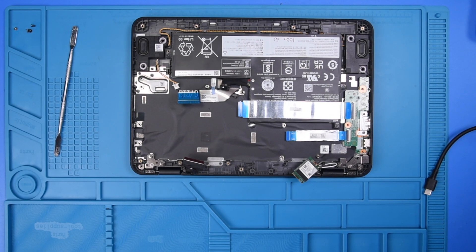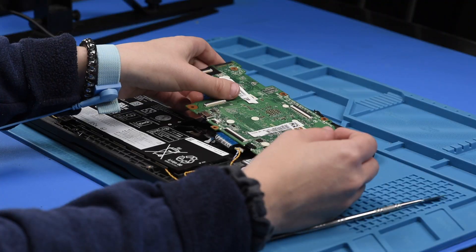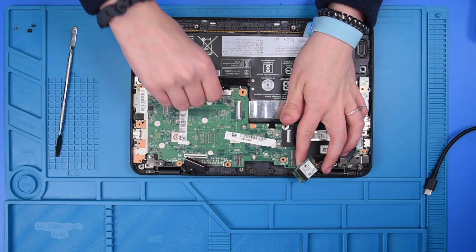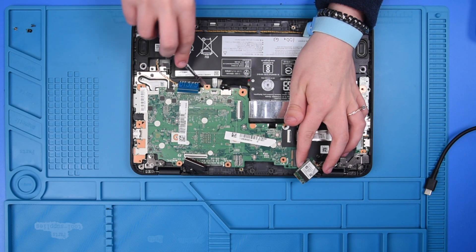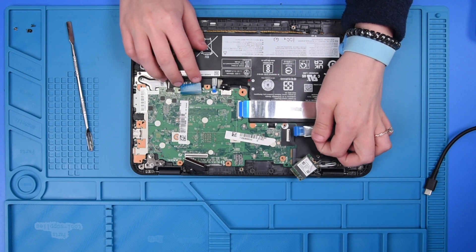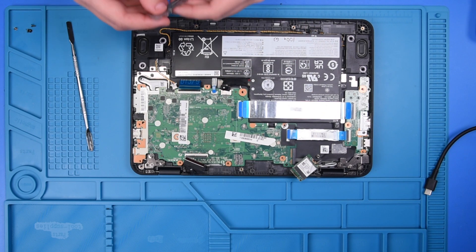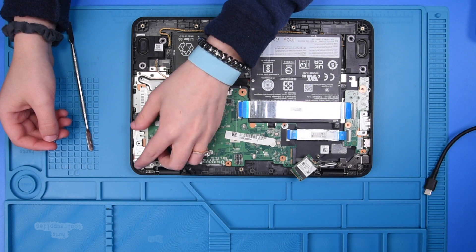Now you can grab your new motherboard and carefully put it back into place. Make sure no cables, ribbons, or wires are underneath the motherboard. Once the motherboard is back into place, you can put the motherboard bracket back on top of it.